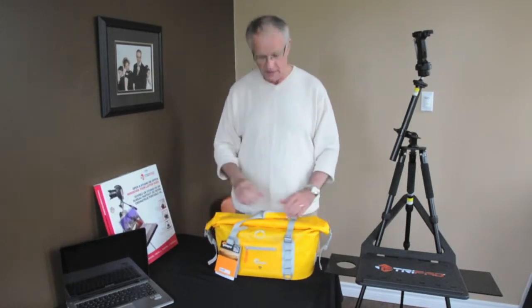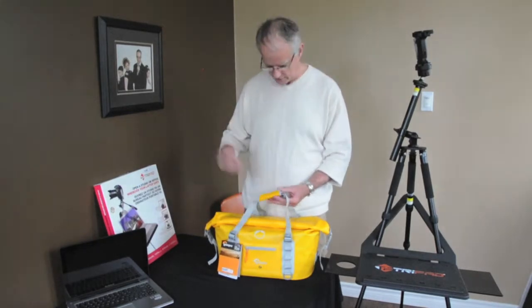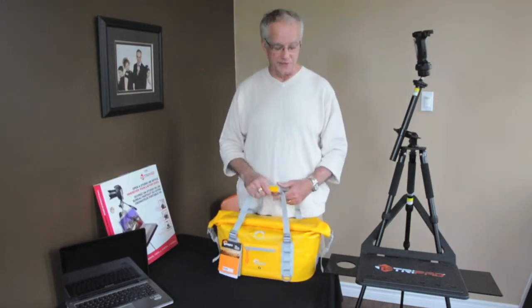We're seeing weatherproof cameras, weatherproof gear, GPS systems and the like that are made for use outdoors. So this bag is for putting in the equipment that needs some protection.